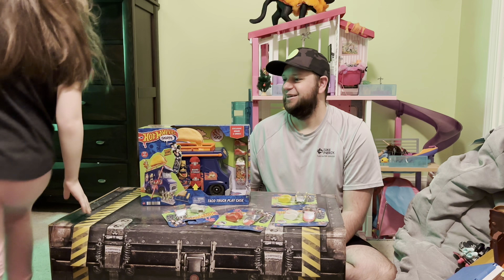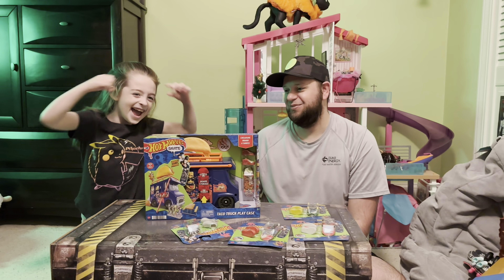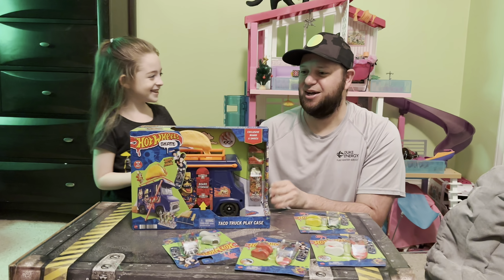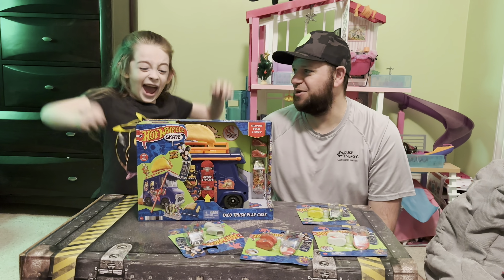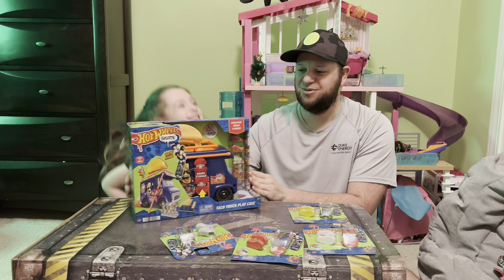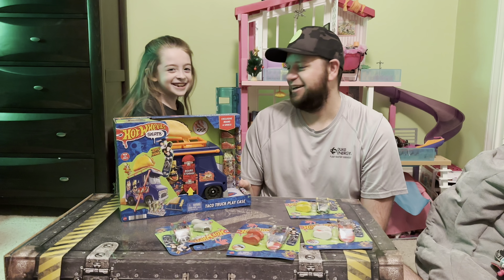It's skateboard time! We're back with another review. I'm Brandon, I'm Ava, and we've got the taco truck — it's Taco Tuesday, and hey, today actually is Tuesday!